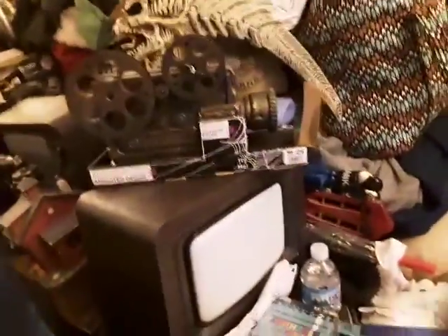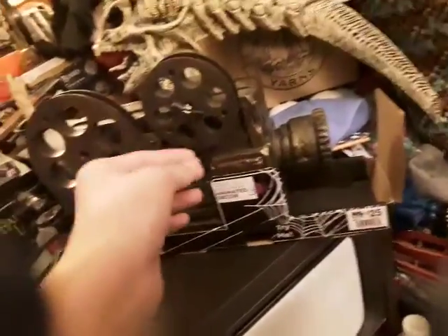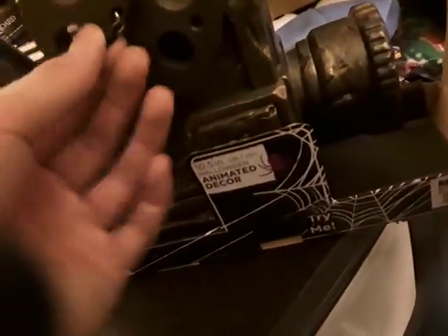So I got this haunted movie projector from Big Lots back in July or August of 2013, and the problem was this firmware came off, and it would have connected, so what I had to do is I had to put it together by using a paper clip and tape.